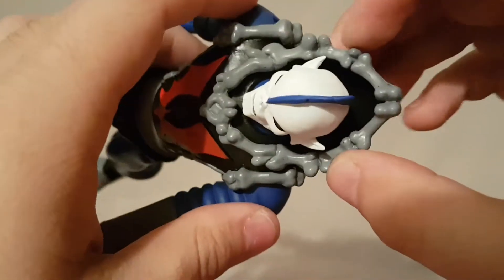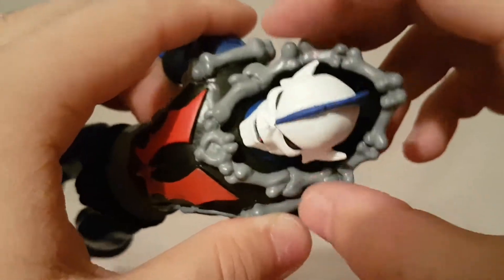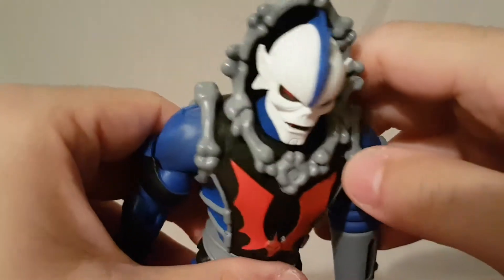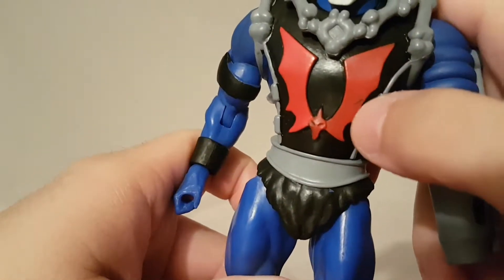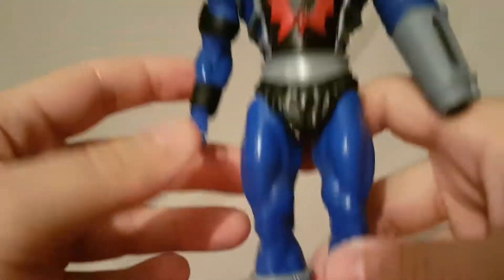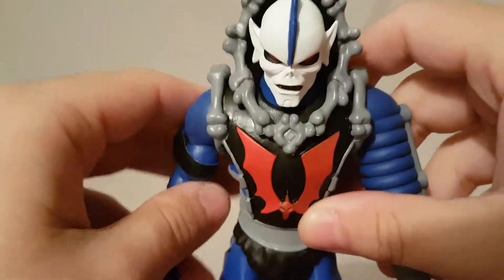The hood — or cowl, whatever you want to call it — looks like it has bones around it, but there are a lot of black marks on it, so not the best there. Overall the paint apps are pretty solid except for that black mark on the red logo, and anywhere where there's blue or black it's okay, but other than that it's kind of hit and miss — not too bad nonetheless.